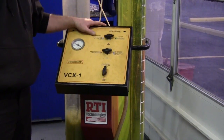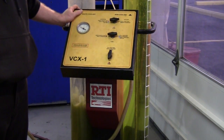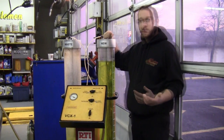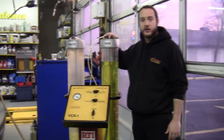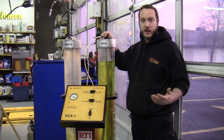Our coolant here is a rated extended life coolant — it's good for five years or 150,000 miles. There are more than one color of antifreeze, and most of them require the same recommended service interval. My coolant here is a universal coolant; it is capable of mixing with any kind of coolant for any make or any model.